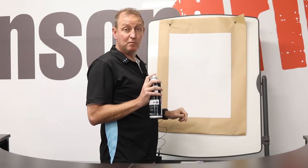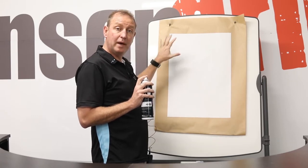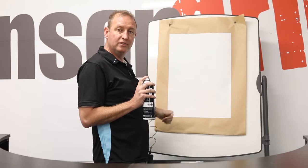After spraying that, my camera lady has just told me that the camera can't even pick up the adhesive, but if you get close to the paper you'll see it's just got a bit of a green tinge. We'll put some pictures on this video in a second.